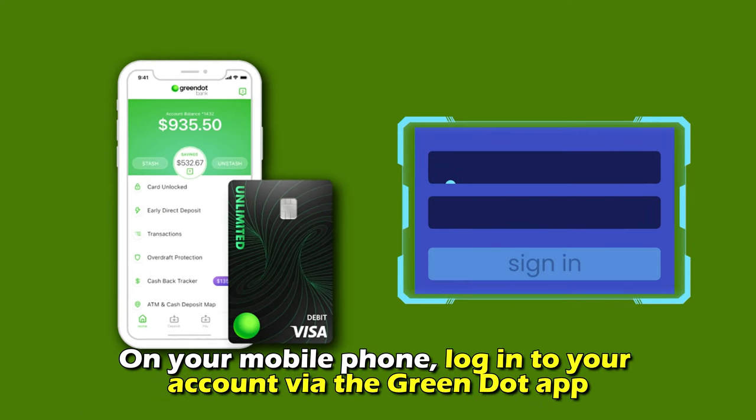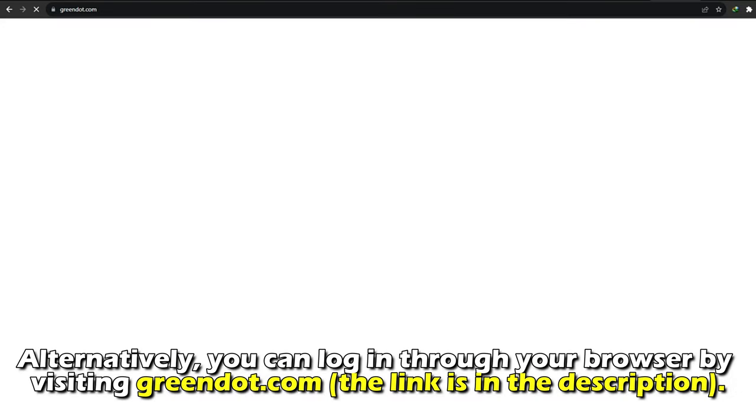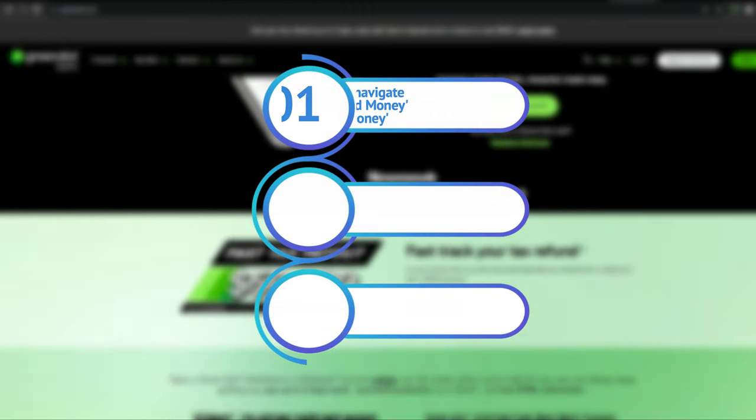On your mobile phone, log into your account via the Green Dot app. Alternatively, you can log in through your browser by visiting greendot.com. The link is in the description. Once you log in, navigate to the section Add Money or Transfer Money.